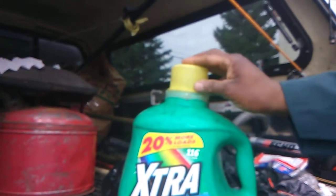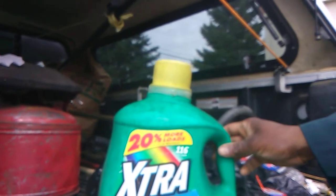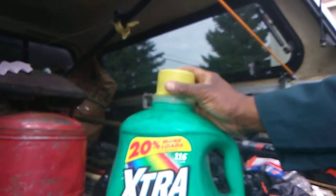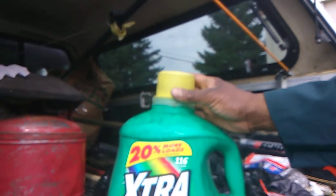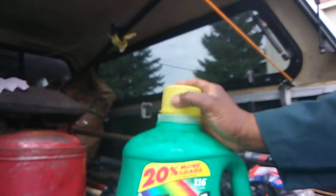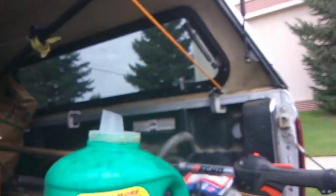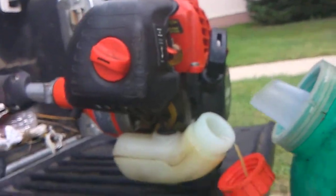One excellent point about this is if it should fall over, unlike some gas cans, if you've got the top or the lid on it real good and it's tight, it won't spill and you won't lose any of your gas and oil mixture. So I'm going to take this cap off and we're going to go to the line trimmer. I already have the top off the line trimmer, and we're going to pour some in.